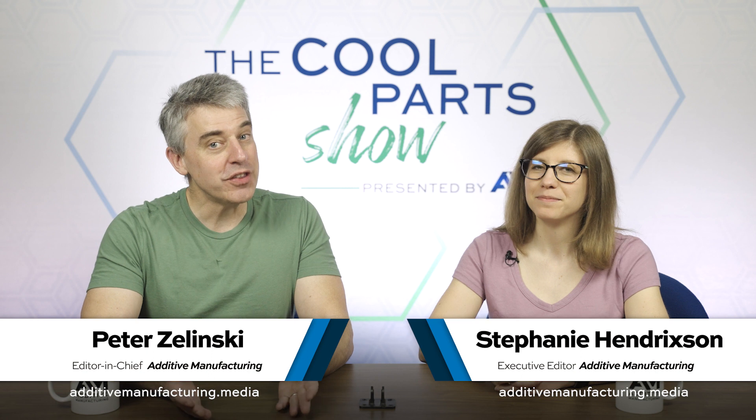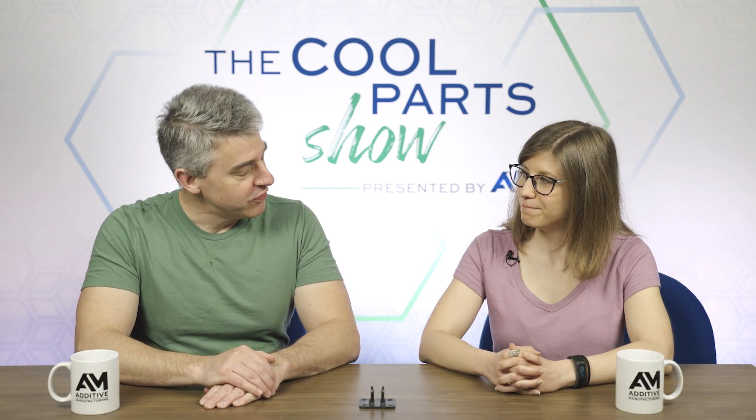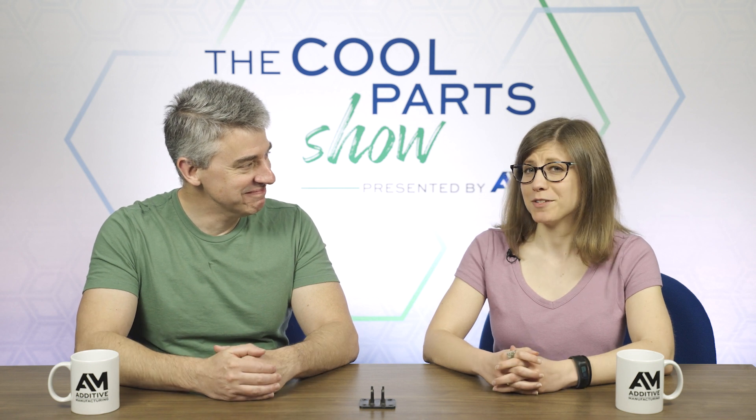I'm Pete. I'm Stephanie. Welcome to the Cool Parts Show bonus episode. Stephanie, are you ready to revisit brackets? I guess we could do one more episode on brackets.